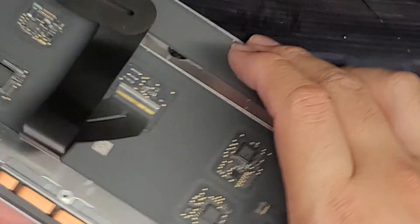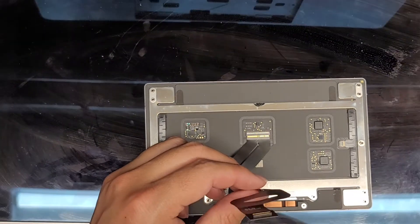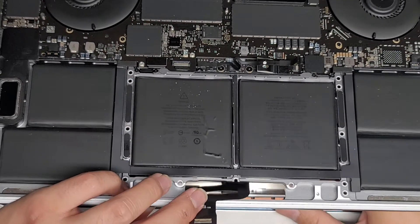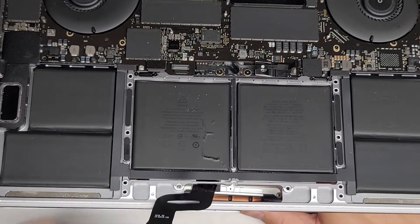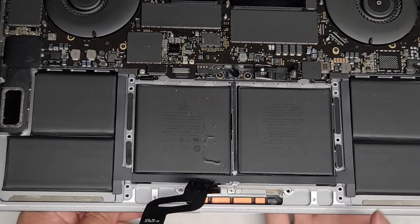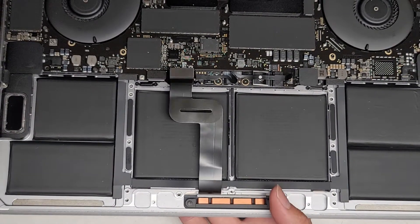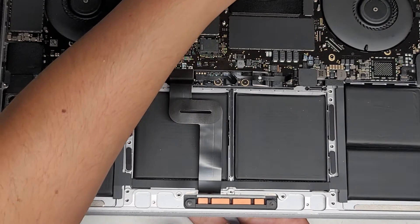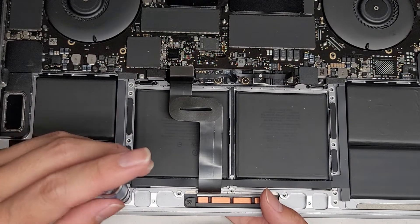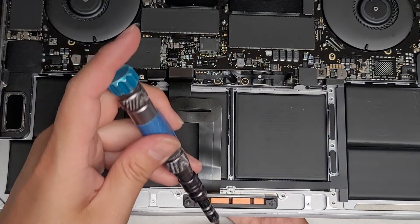Now we're going to go ahead and put this back here. Let's slowly lower this back down on top. If you can, you can actually lift the track pad up, hold it against the palm rest area, and hold it in place. Again, you want to be careful because if you move too fast, the little washers could easily fly out.